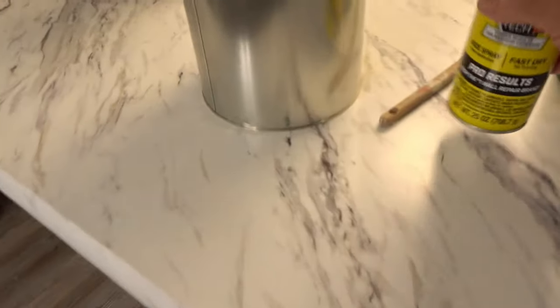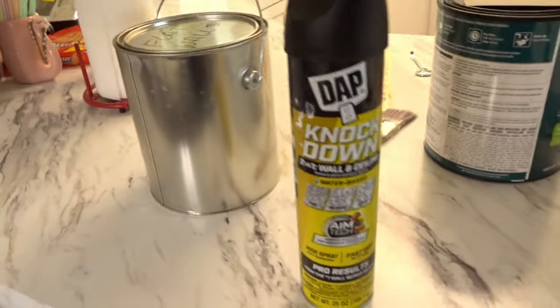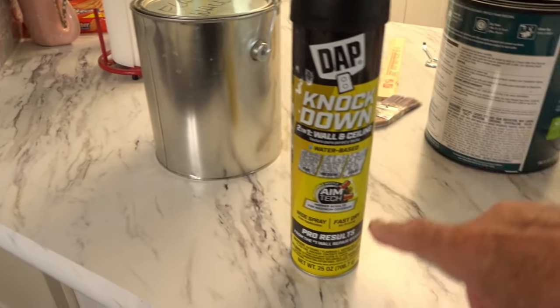But first I'm going to show you the texture I put on. The stuff I used is this DAP knockdown — it's like $14 to $15 for this one can. This one can did this area. I'm not sure the camera's actually going to pick this up very well, but that's the texture that the knockdown in a can produces. It's pretty good.